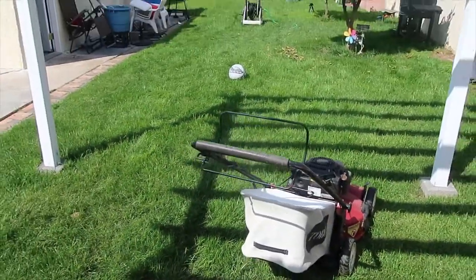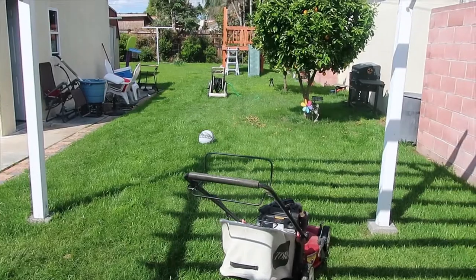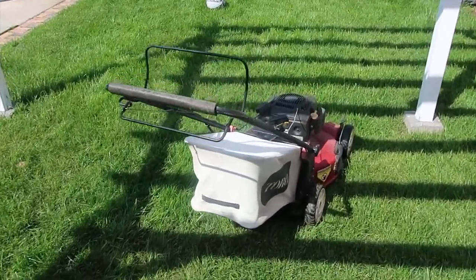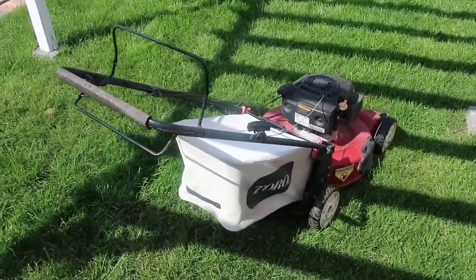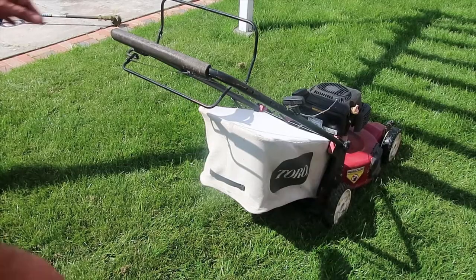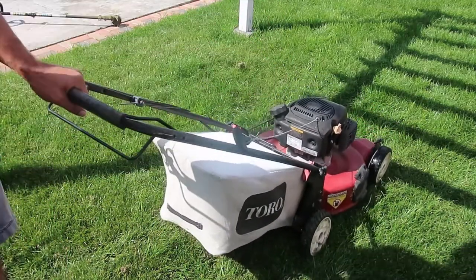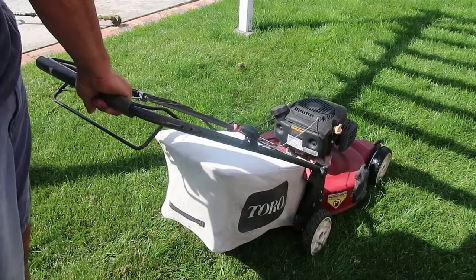This simple tip I'm about to show you will allow you to keep your lawn mower running in any case you might need to be away from your mower. All we need to do is keep the start lever engaged all the time, and a simple clamp will do the trick.